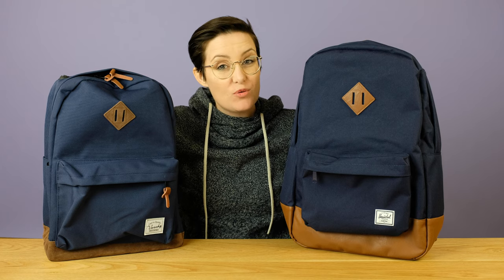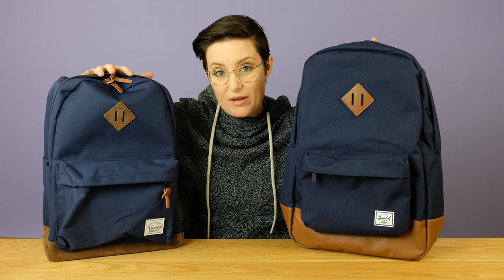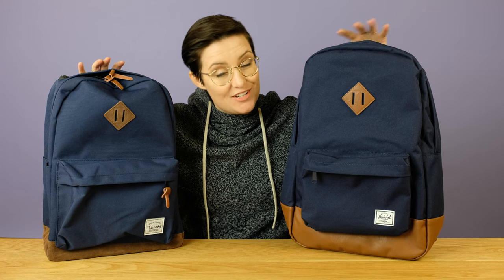Hey friends, Lauren here, and today I'm going to be doing a comparison of the Vashy Classic School Backpack and the Herschel Heritage Backpack.